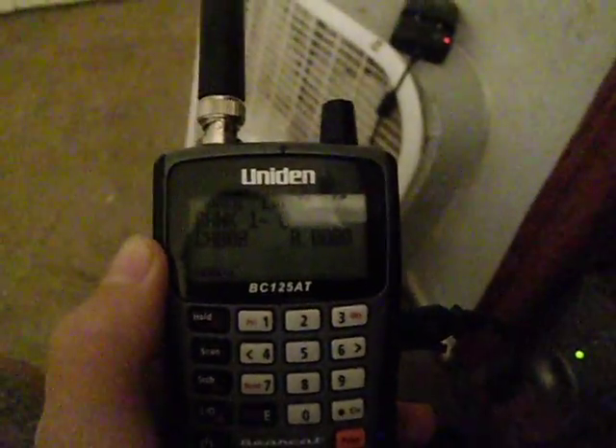Which is pretty cool. This is the Uniden BC125AT. I've done a review on this before — it's awesome. I've got the rechargeable batteries in the back.